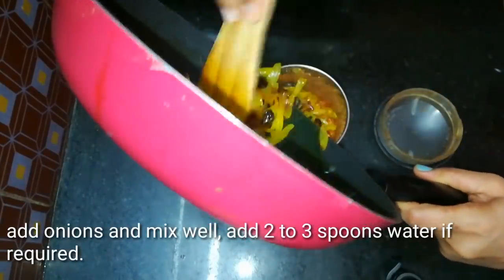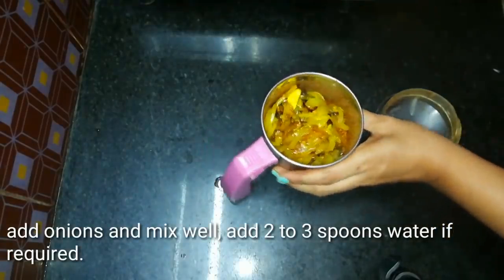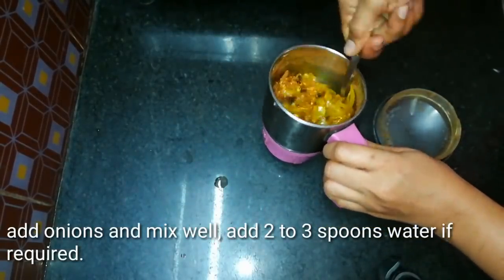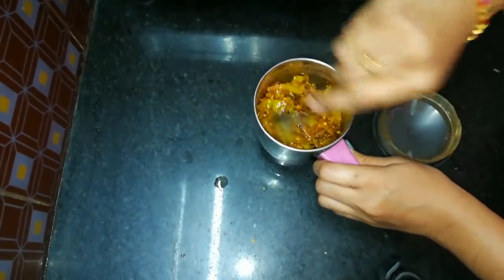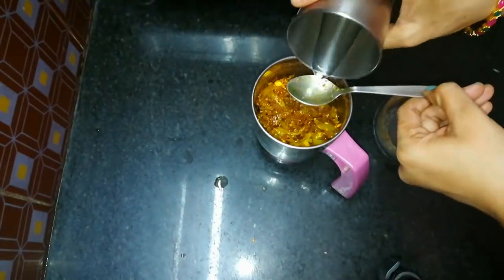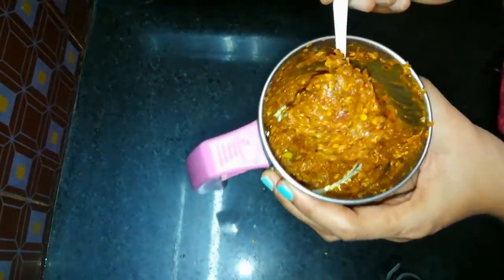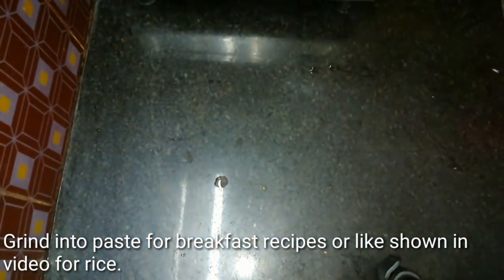We have to fry the oil and cook it. We will mix it a little bit. Add 1-2-3 spoons of water. It will be a little loose — we will grind it to a medium consistency. It will be perfect and we will be ready to make the rice.